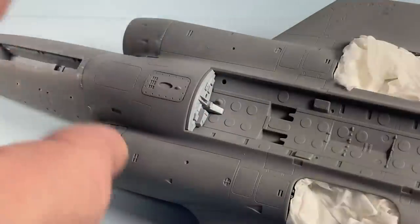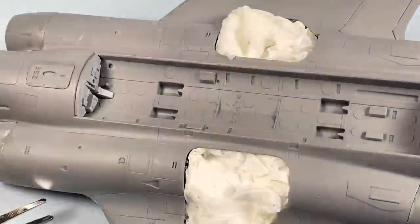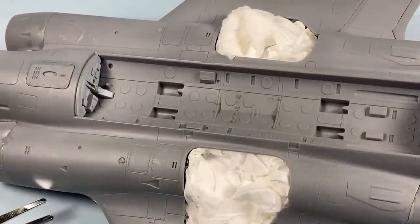I'm going to have the bomb bay door open, even though I've got Martel missiles, because I just love the look of the bomb bay when it's done. There are all sorts of pipes and stuff to do. So I'm going to let that dry, give it a spray, do the interior colour, and then start fitting up the pipes inside — and do a bit of weathering as well.